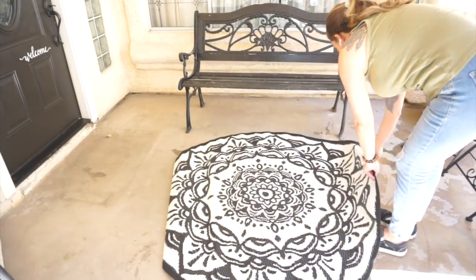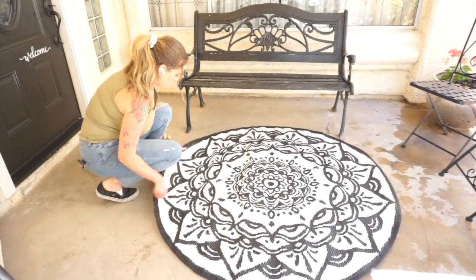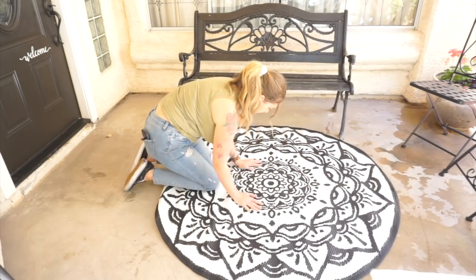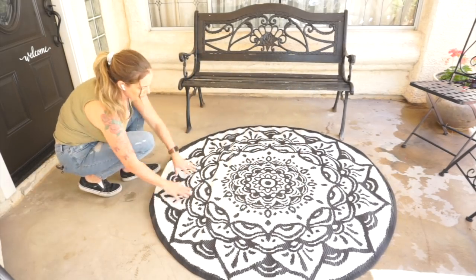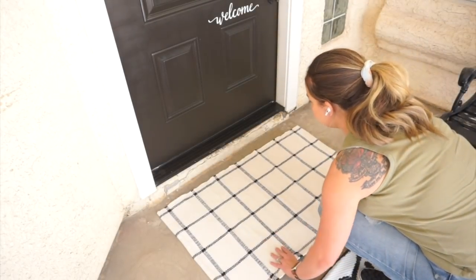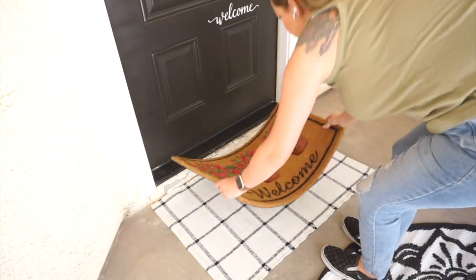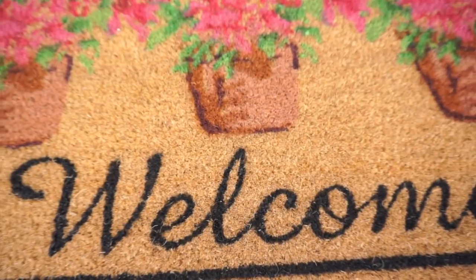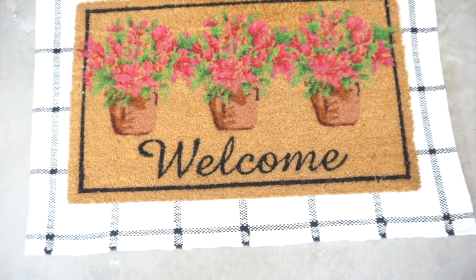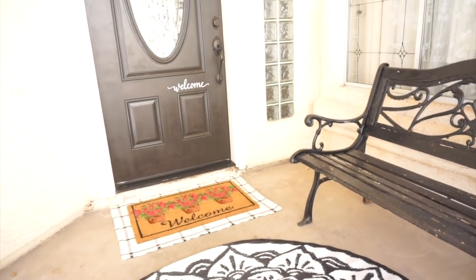I found this round outdoor rug at Hobby Lobby — it was on sale and I love it. I wanted to go with black, white, and pink out here. I used the black from the door, the bench, and the bistro set, and then pulled the pinks from the flowers. Along with that pink color, I found this welcome mat with some pink flowers that was just perfect — I found both of those mats at Hobby Lobby as well.